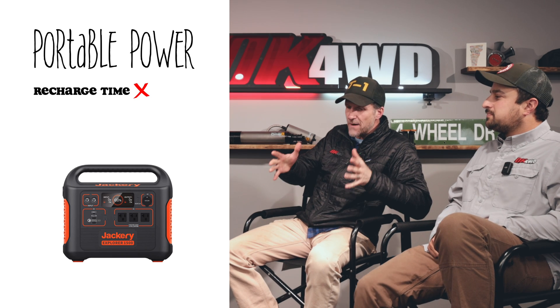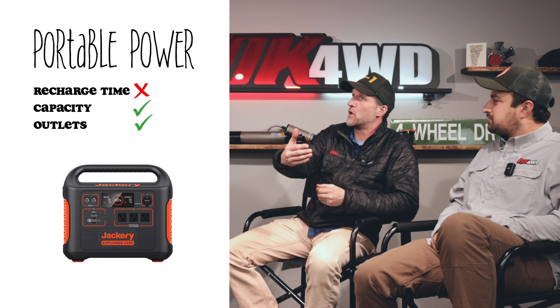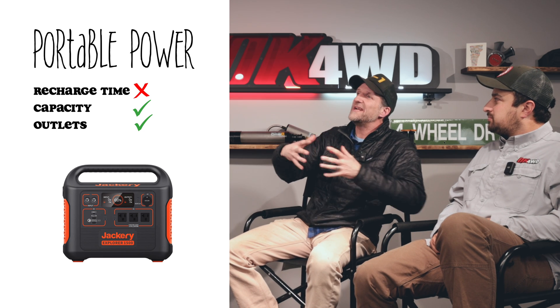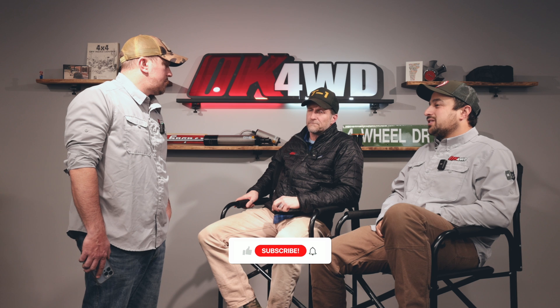Portable power units have an inverter and charge controller built in — designed as plug-and-play. But the drawback of portable battery packs is charge time. They have ample storage, so you can power a fridge and your phone, but they don't recharge fast enough. Anything charging off a cigarette lighter is only charging at 10 amps max, so a 100 amp hour capacity pack takes 10 hours of your vehicle running to bring it back from zero.